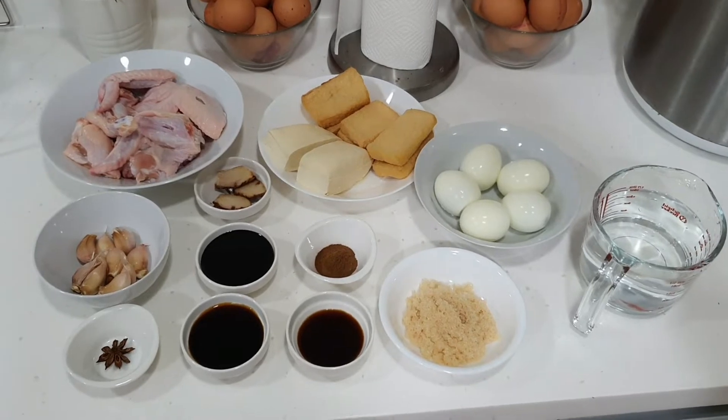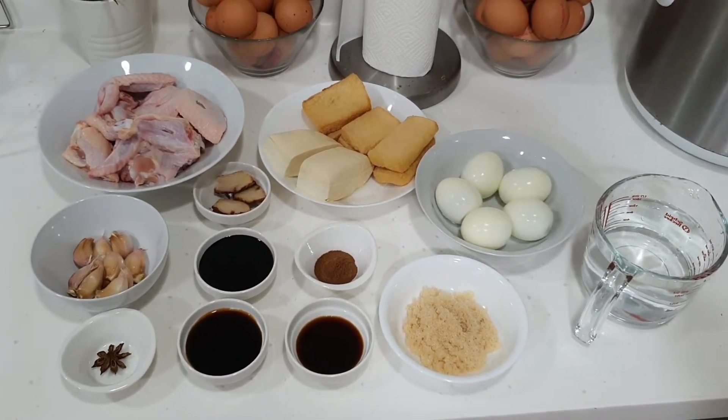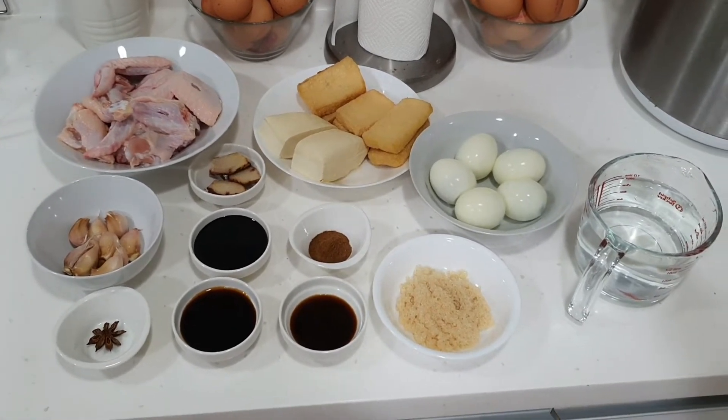For today's recipe, we are going to make a Chinese braised chicken dish. You can also use duck if you like, but I'm actually replacing duck with chicken today.